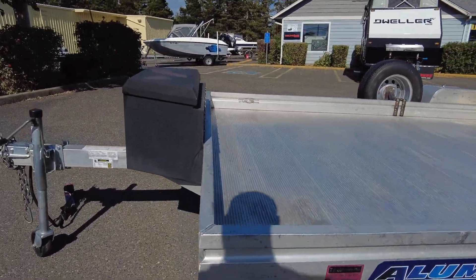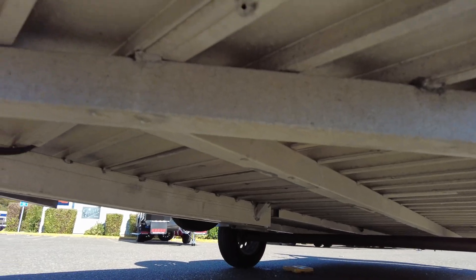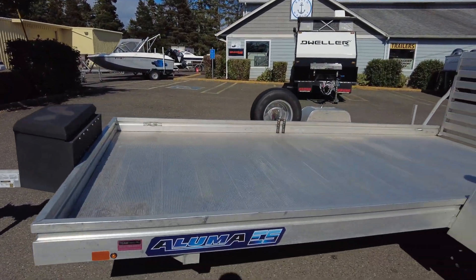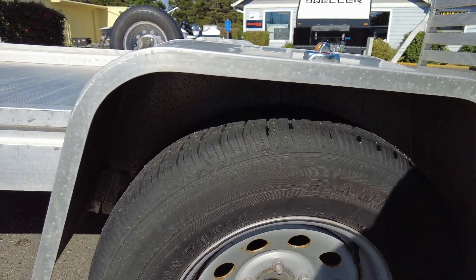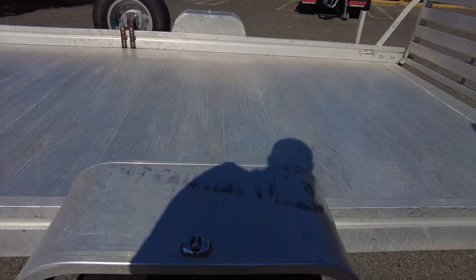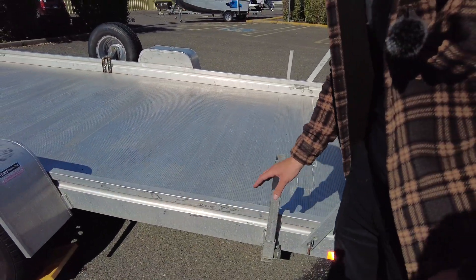You can still see some staining on the deck here. Marker light on the right there. Underneath you can see it's all aluminum. There's a little bit of surface rust on these wheels, but the tires are in great condition.